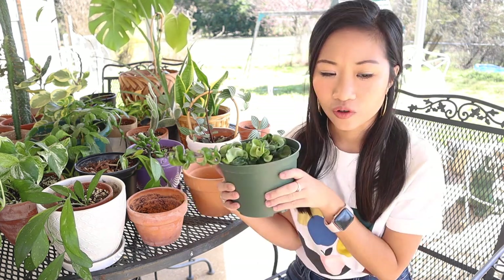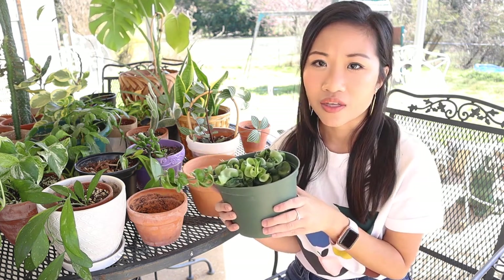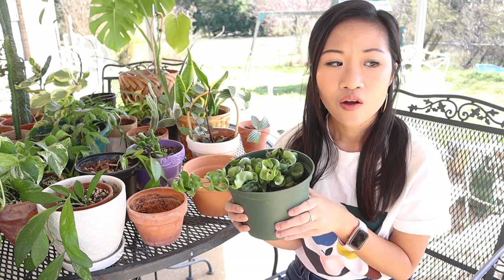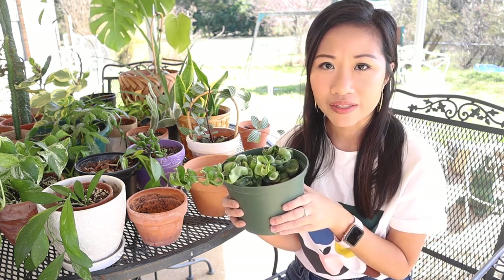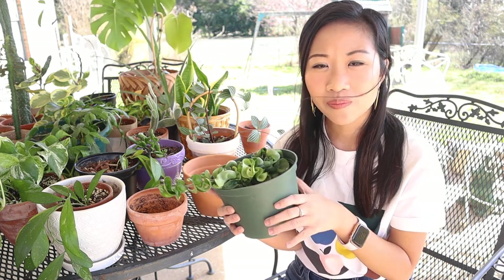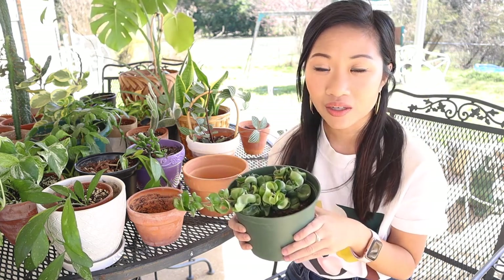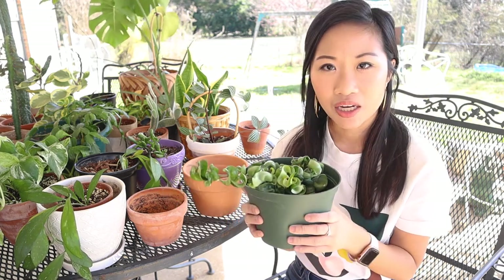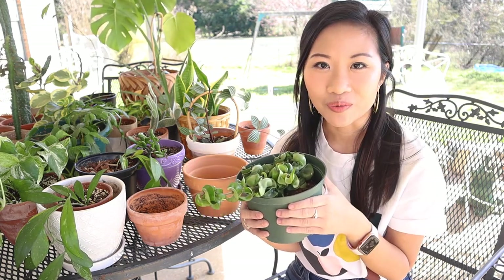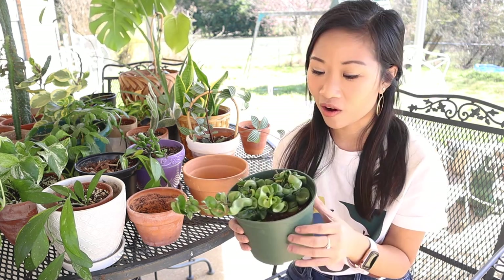For hoyas and succulents, that is pretty much the soil that I use: part orchid bark, part perlite, and part regular soil. For my other houseplants, I usually don't put as much orchid bark, and sometimes I don't put any orchid bark at all. That is kind of up to your discretion. If I am able to have orchid bark, then I definitely will use it. You can get that and also perlite at Home Depot and Lowe's as well.